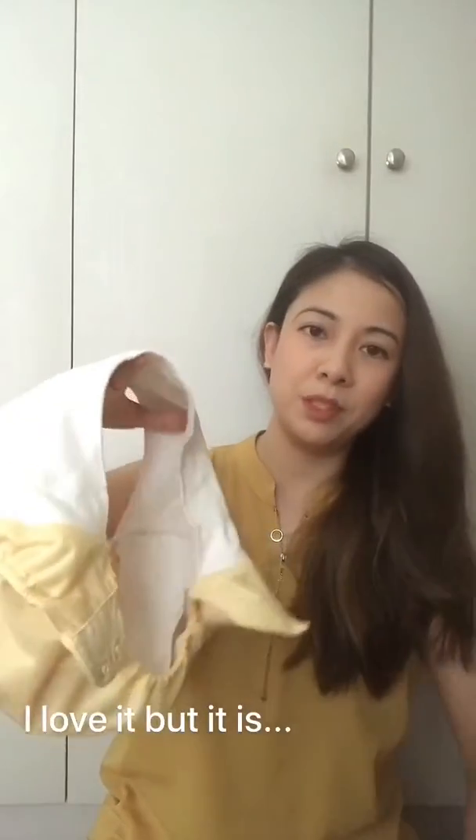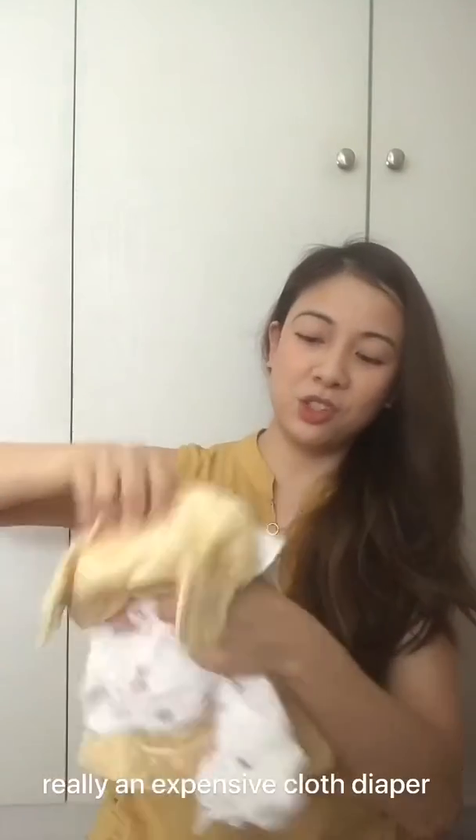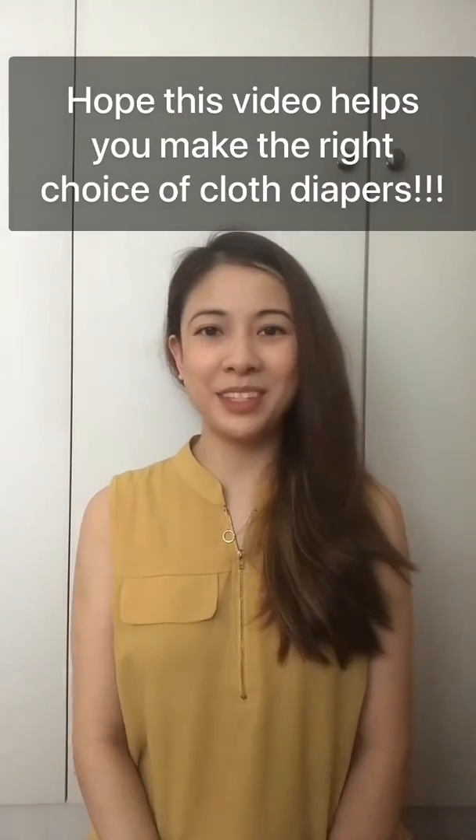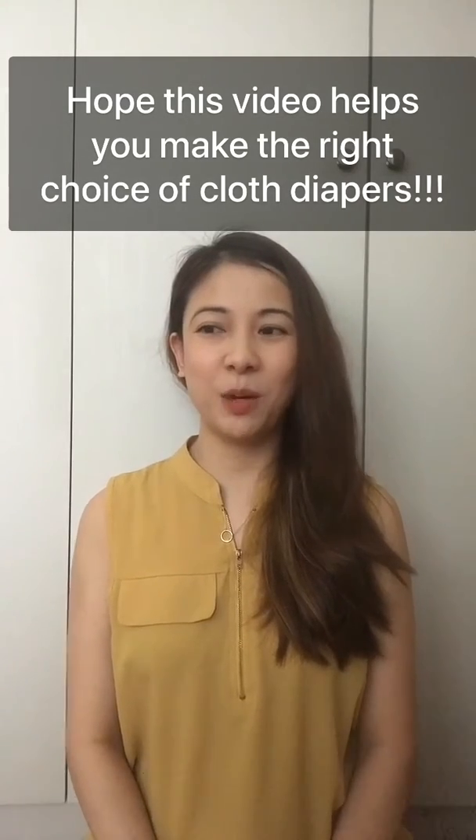This other one I thought was really interesting — I'm not sure if this is considered an all-in-one diaper. This is the BumGenius. Instead of stuffing a pocket, you kind of put the insert in between. You can use it as is, but I don't think it soaks much, so I usually add an insert or a nappy cloth in between and then just use it as a diaper.